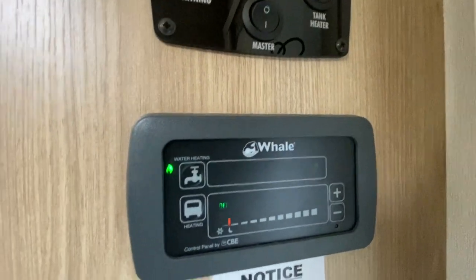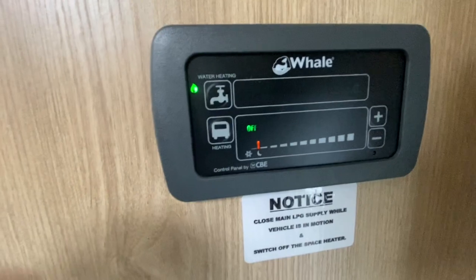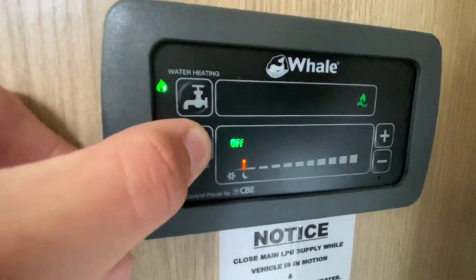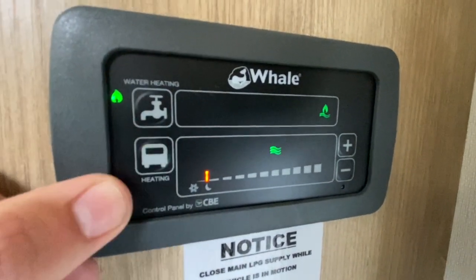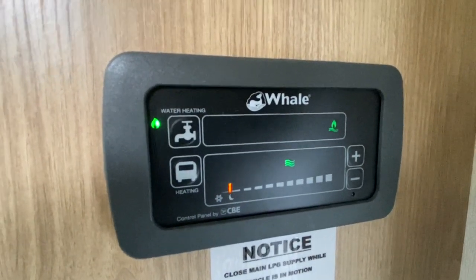Coming down to the heating: you've got one kilowatt, two kilowatts, three kilowatts of electric — don't waste your gas, use electric if you are hooked up.